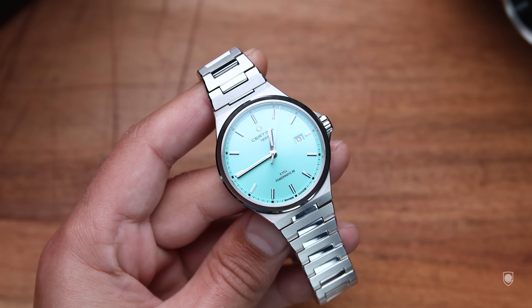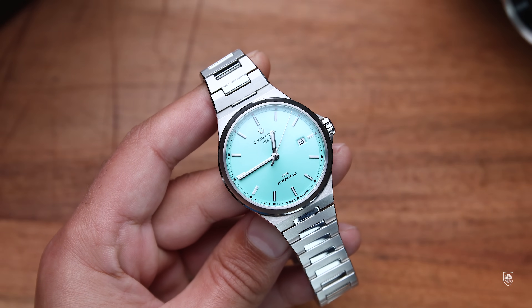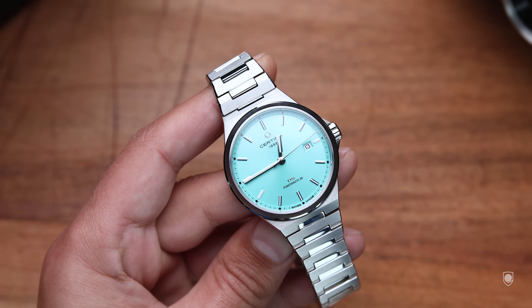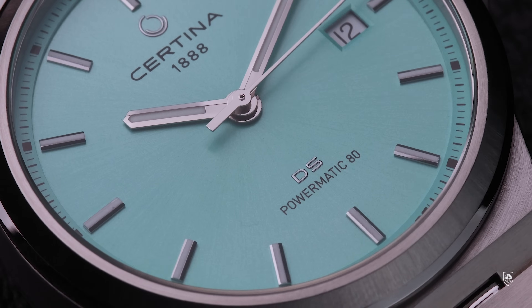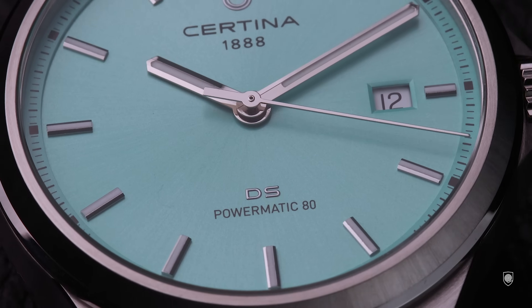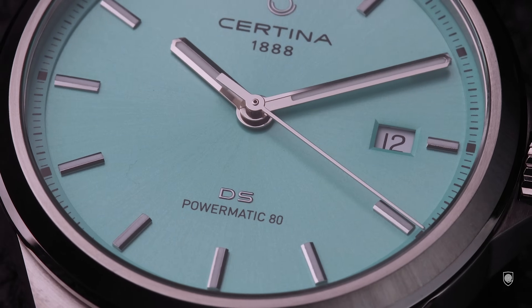Before we go into details I want to thank Certina once again for sending the DS7 and the PH1000M. I think Certina released a lot of exciting watches recently and people are more and more enthusiastic about the brand. I always receive good feedback and constructive opinions when I review Certinas and I'm honestly glad I can facilitate the brand's creations to watch enthusiasts.